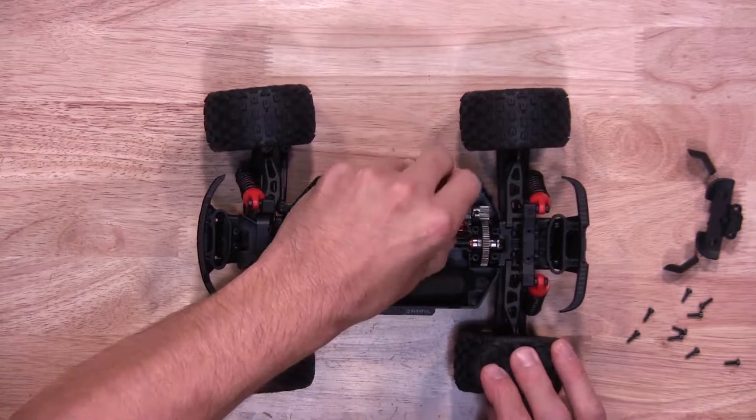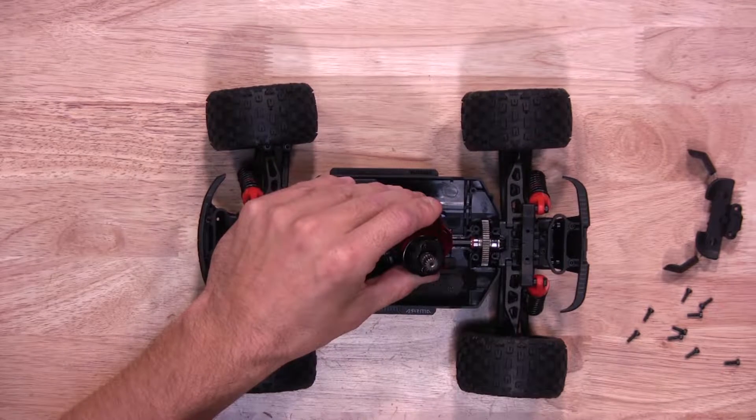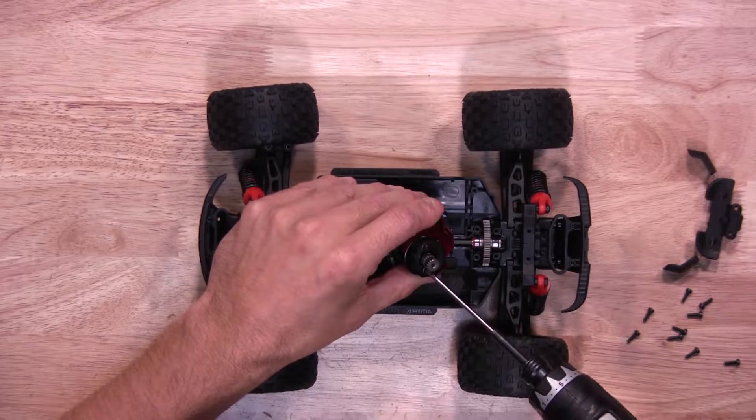Remove the motor, which the motor plate is attached to. Going to remove the 2 motor screws, which will take out the motor plate.